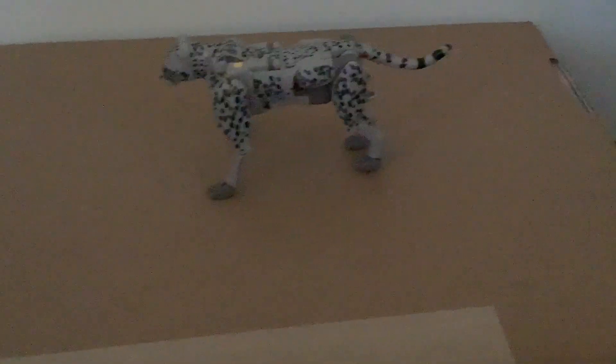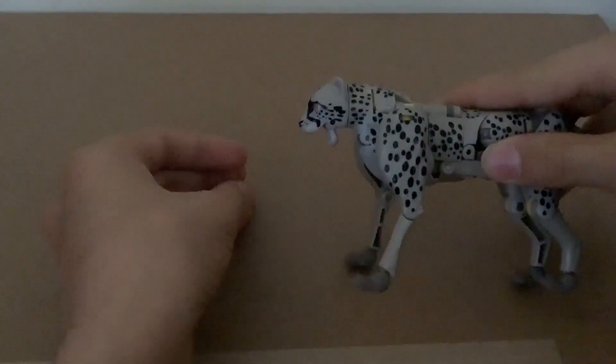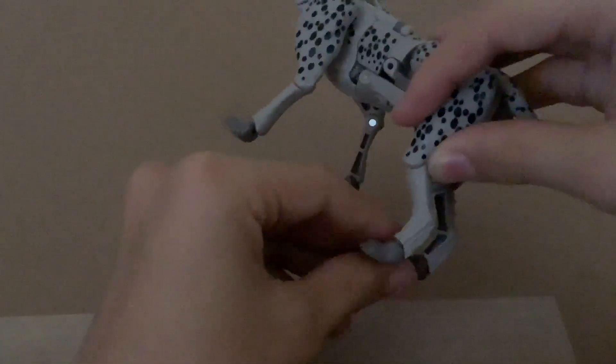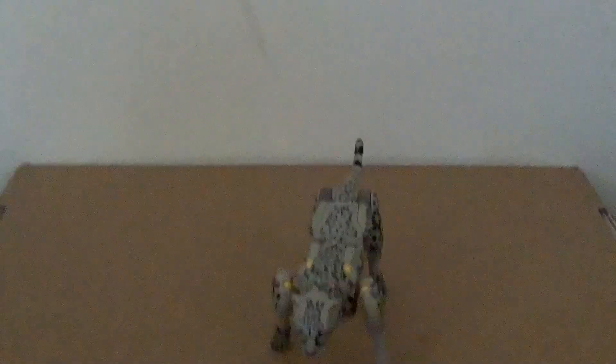When it comes to overall articulation in beast mode, there is a hinge at the mouth so you can open and close it. The front legs are on ball joints, so free swivel — they can go out this far. The lower sections are on hinges. The paws are on ball joints for both legs. The rear legs are also on hinges, similar range to the front legs, and nothing with the tail.